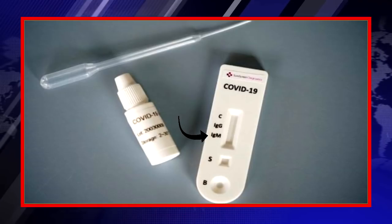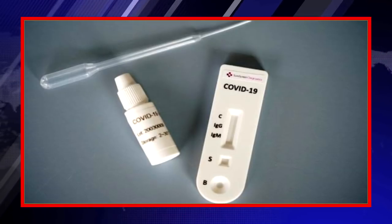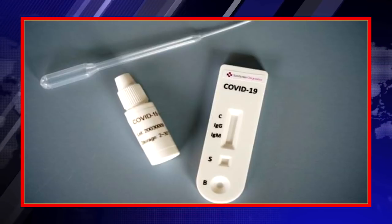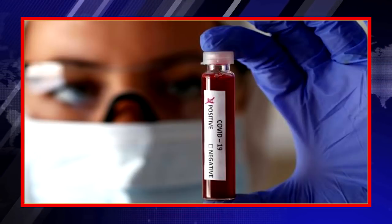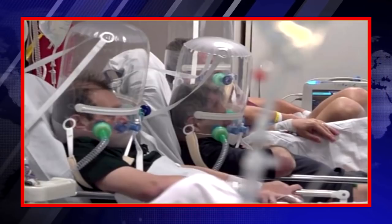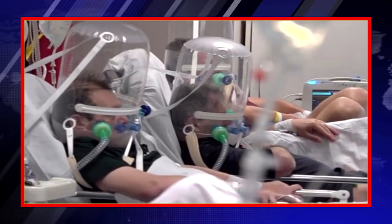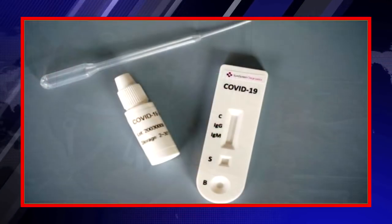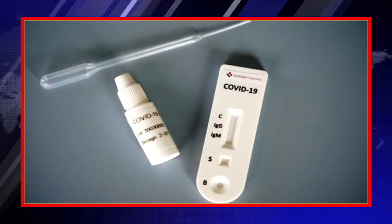If the kit shows a line at M, it means you have been infected by this virus for the first time and you are currently coronavirus positive. You need to isolate yourself in order to protect people nearby, and you must go to hospital to quarantine yourself.